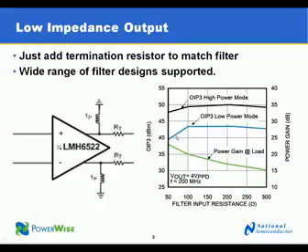Another feature of the LMH6522 highlighted in this chart is the low power mode. When there's no blocker and the dynamic range requirements of the radio are lower, the amplifier can be placed into a lower power mode that still has adequate performance to handle multiple channels of communication. Because the instantaneous dynamic range requirements are lower, you can reduce system power by dropping the amplifier power approximately 20%.